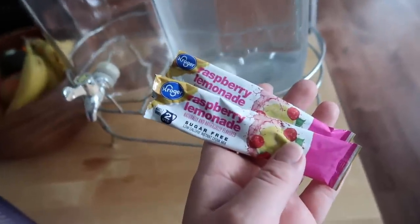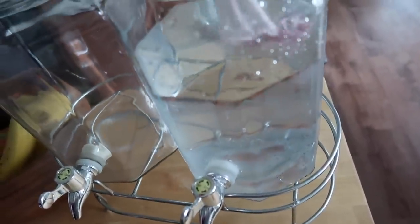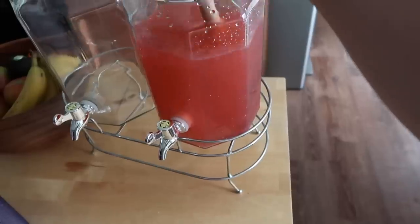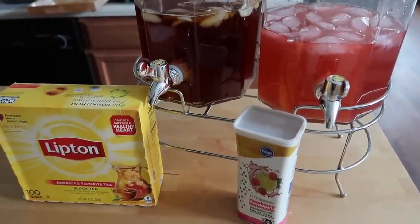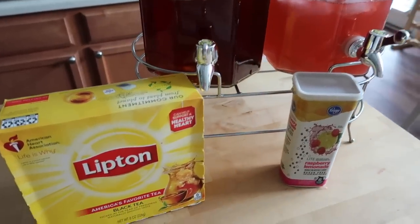We've been loving having some tasty zero-point beverages available throughout the day. In my double decanters, I'm mixing up some raspberry lemonade. In the second pitcher, I'm also brewing plain, unsweetened black tea. You can enjoy these separately or mix them together for a delicious iced raspberry tea.